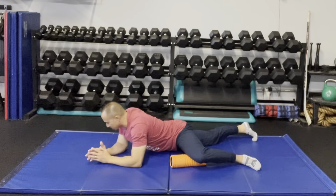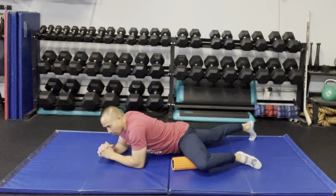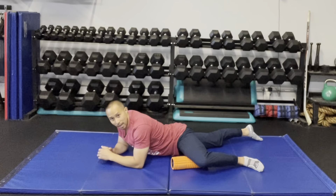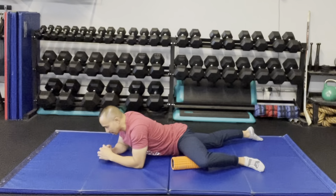Rotate your pelvis to get into this position. From there, roll towards your groin until you find a sensitive area and hold that position. There are two different ways to work it: a pin and stretch or a seek and destroy. I'm going to show you the seek and destroy first — find that area and pin it down.